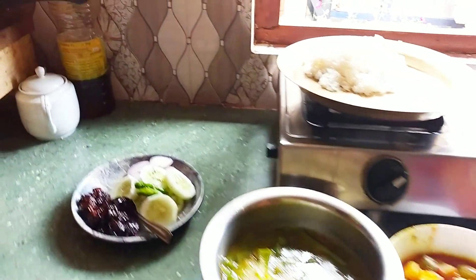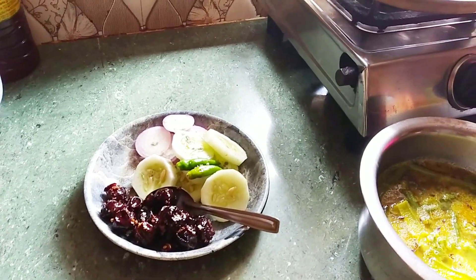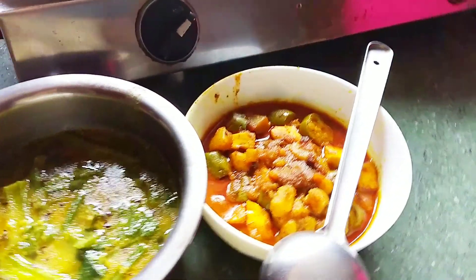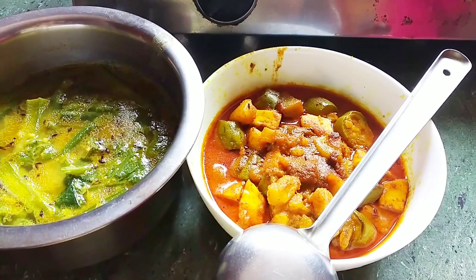We ask about the salad in the store. There is a bottle of honey and honey, so it's a good food.